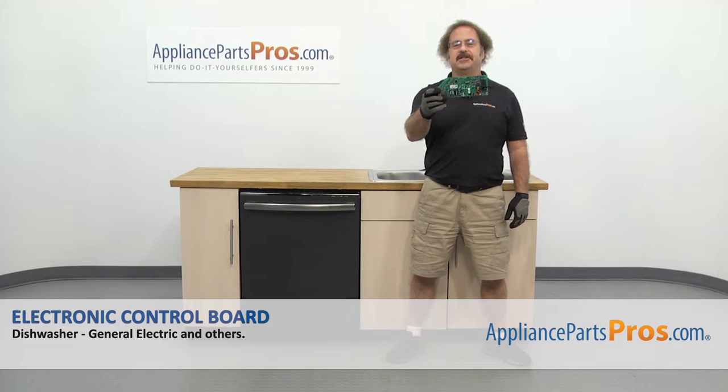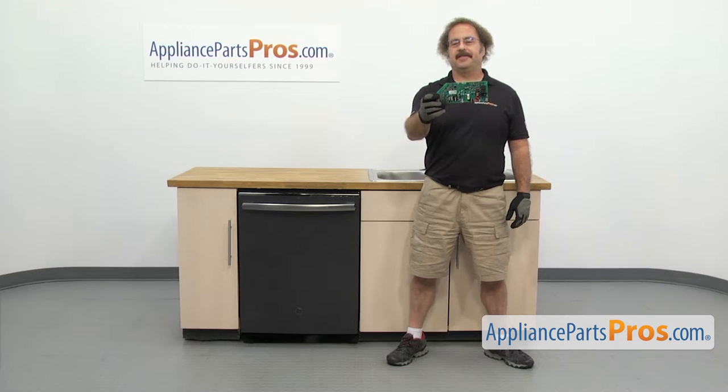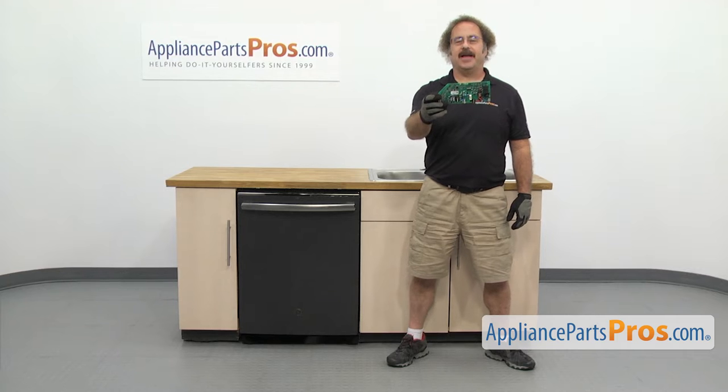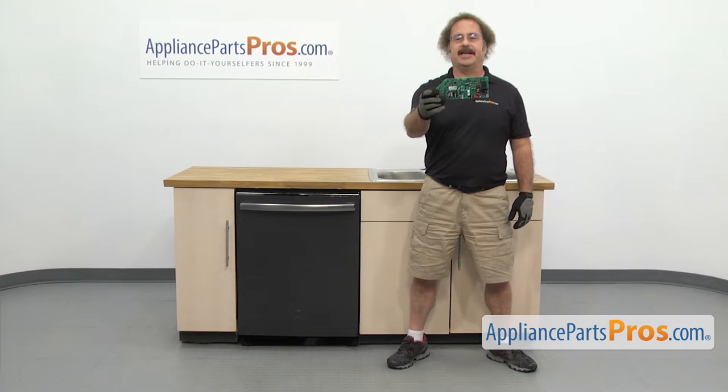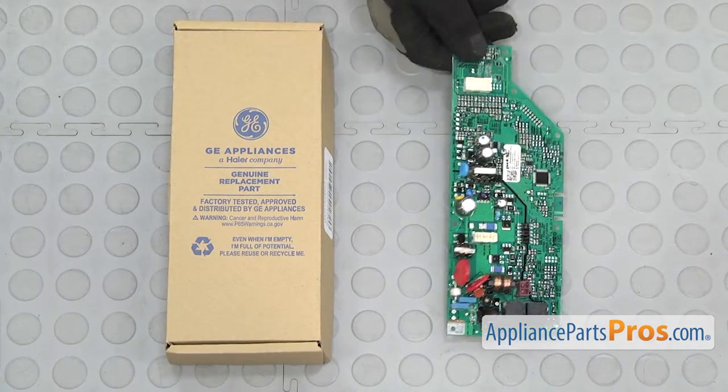In this video, we're going to show you how to change out the GE dishwasher electronic control board. It's going to be a very easy repair and should only take a few minutes. If you already have one of these, great. If not, you can click on the link below or get it at AppliancePartsPros.com. When you open up the package, you're going to get the new electronic control board.